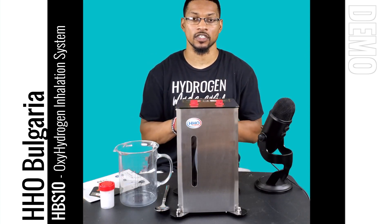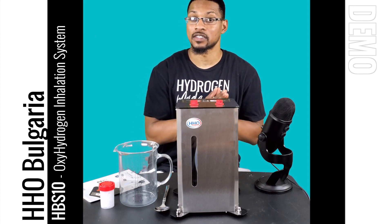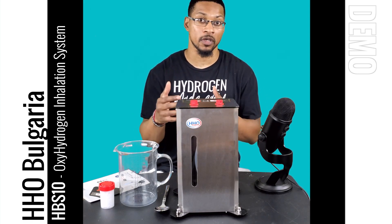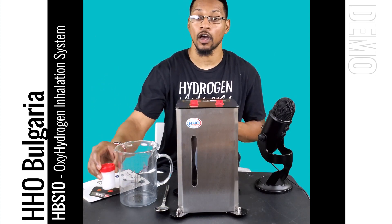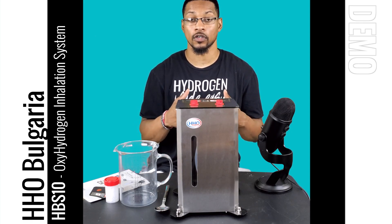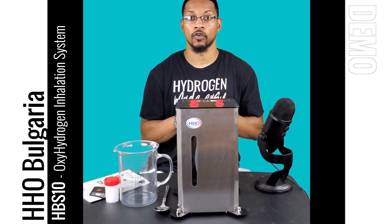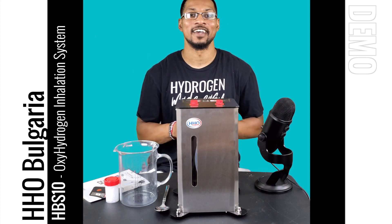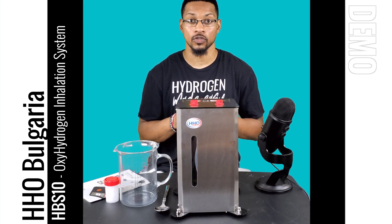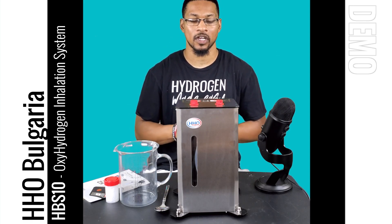Before we get into the demonstration, I want to give you some information about this product. It is classified as a brown's gas or oxy-hydrogen system, which means it produces 66% H2 and 33% O2. It has no membrane — it is not a PEM system — so it comes with an electrolyte, which means there are some safety precautions to be aware of. This system is marketed at 450 milliliters per minute of oxy-hydrogen, and we measured it at a total gas production of 445 milliliters per minute, which is pretty spot on. That means it provides about 300 milliliters per minute of pure H2.